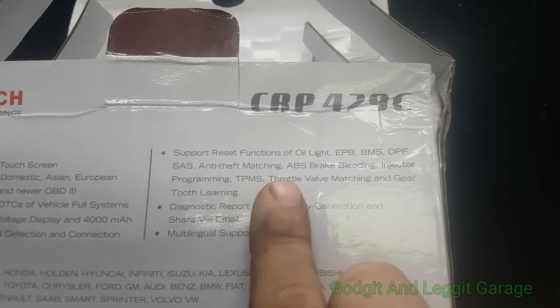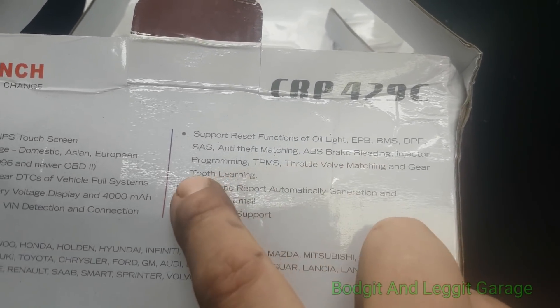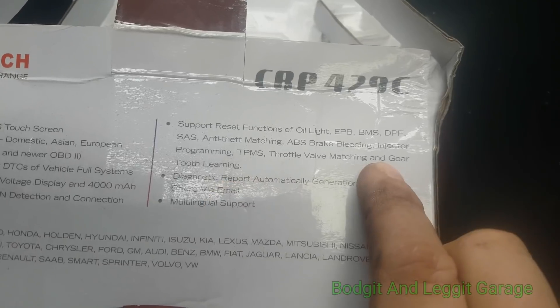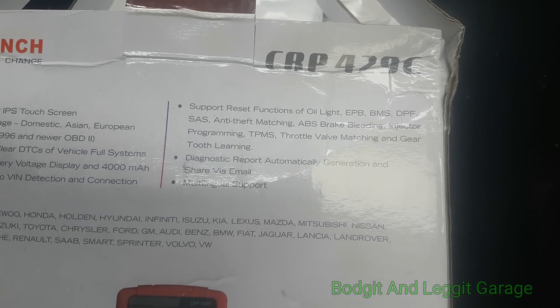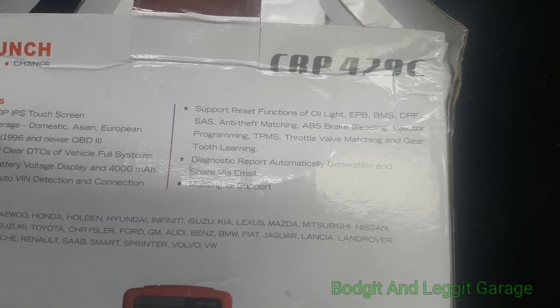This one will also reset oil lights, EPS, BMCs, DPS, SRS, airbags, ABS — it does the bleeding, injector programming, TPMS — absolutely everything. I'm not going to be able to go through absolutely everything on this because it would just take way too long.